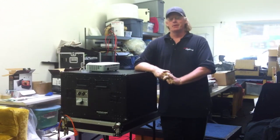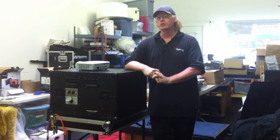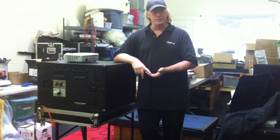Hi, this is Michael with the Vision Experience. In this video, we're going to talk about how to set up the EZHD 3D workstation, including the power, audio, video, and our optional monitor.